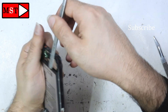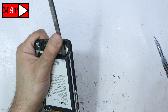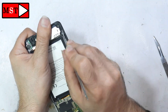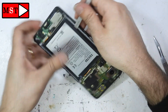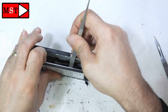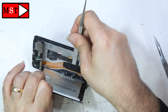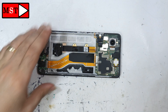Important information about the battery: always be careful — never puncture, scratch, or apply too much force to the battery because it could explode. I've been working with caution for about 10 years, so I know what I'm doing. I know when to apply force and when not to. Applying alcohol will help soften the adhesive so you can safely remove the battery.